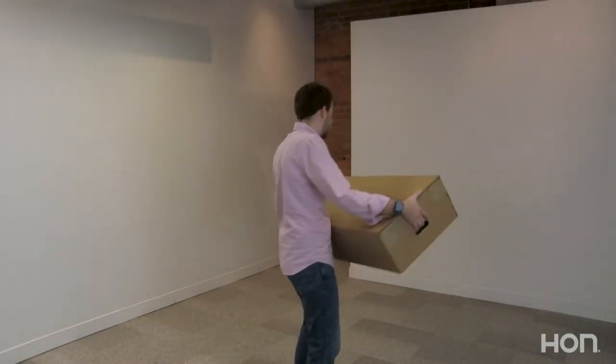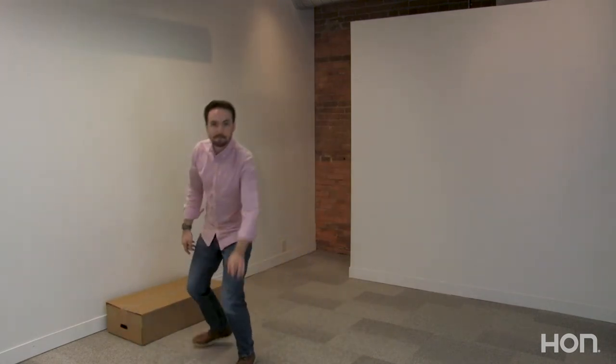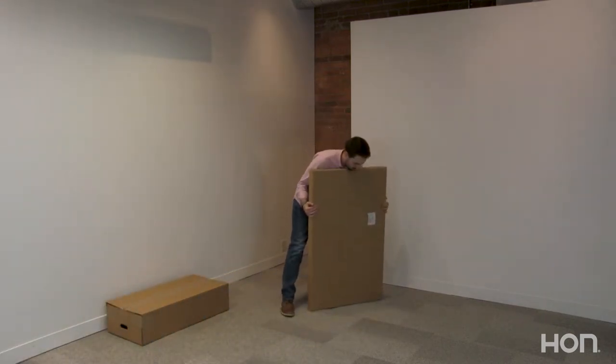This is Jack. He's going to show you how to install your brand new cozy desk. We recommend bringing all the parts and pieces into the space where your desk will be used so you don't have to go through any doorways with it fully assembled.